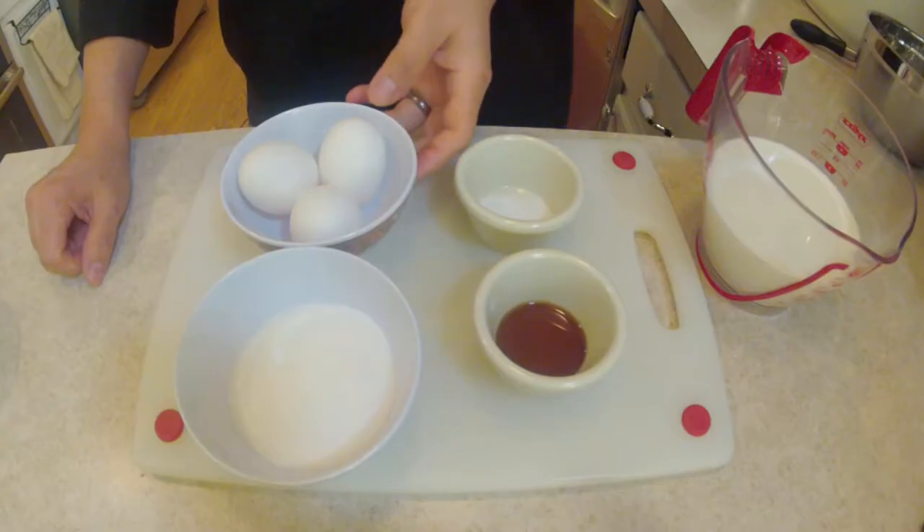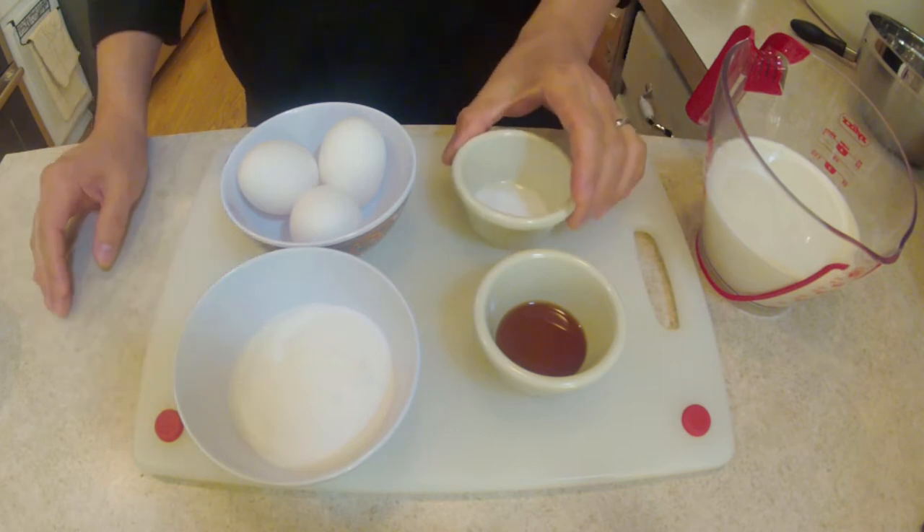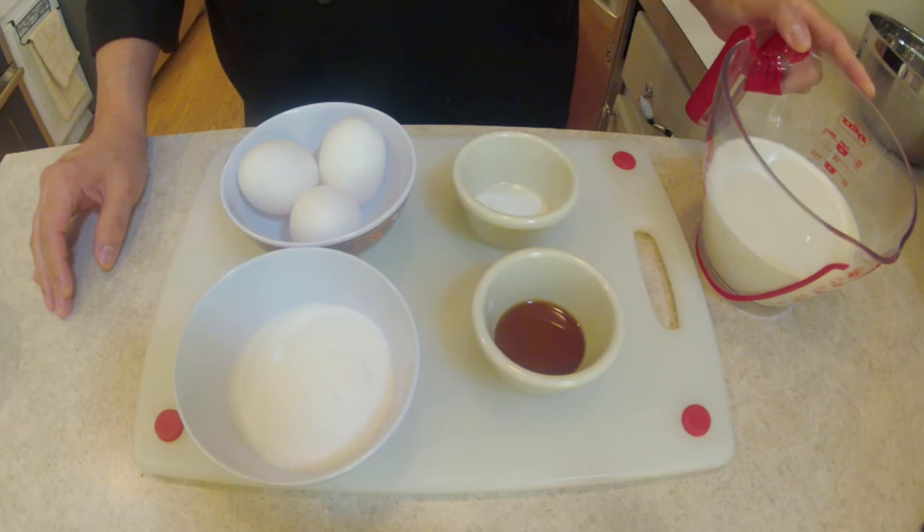To make this eggnog, what we're going to need is three eggs, a third of a cup of sugar, a dash of salt, one teaspoon of vanilla, and two and a half cups of milk.